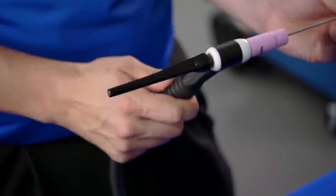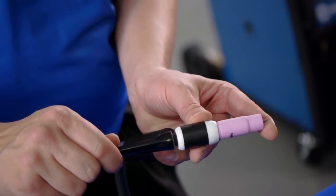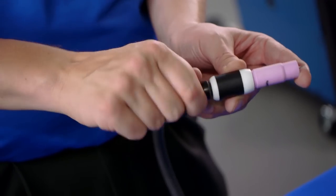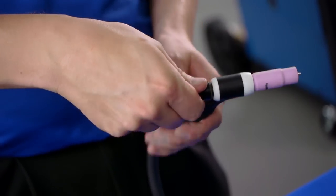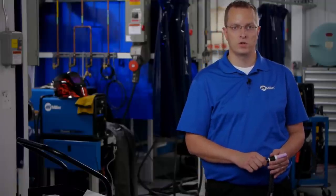Lastly, insert the tungsten electrode into the collet and collet body. Adjust the tungsten and then tighten the back cap to keep it in place. It is important to tighten the back cap last to prevent the tungsten from slipping. Remember, assemble your torch finger tight so you don't damage your TIG torch or your consumables.